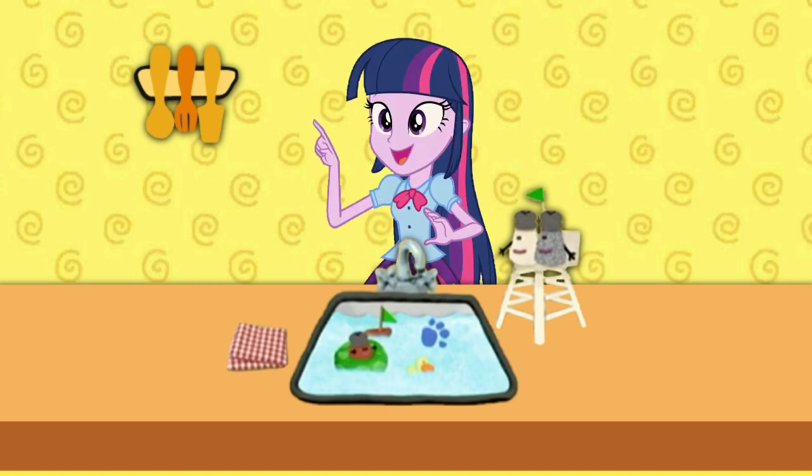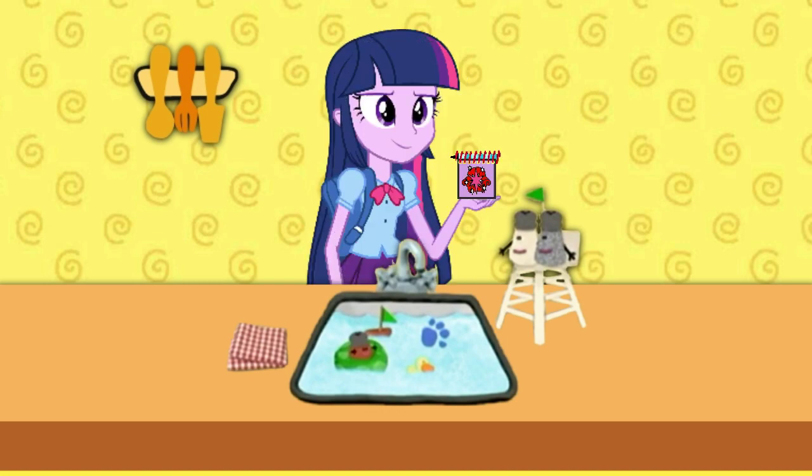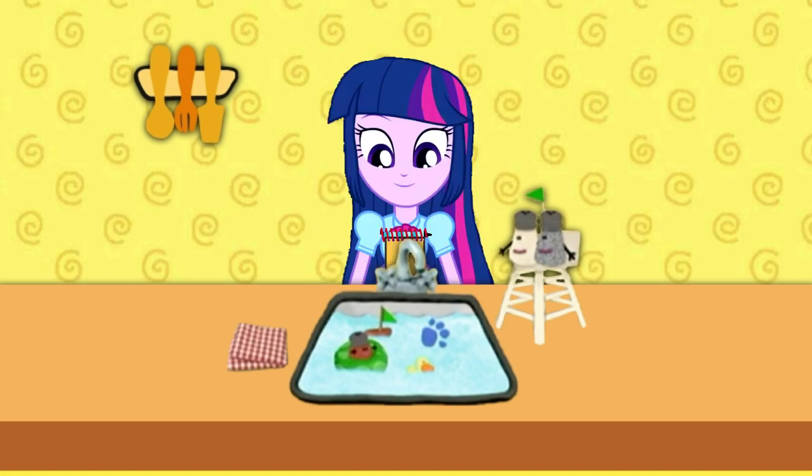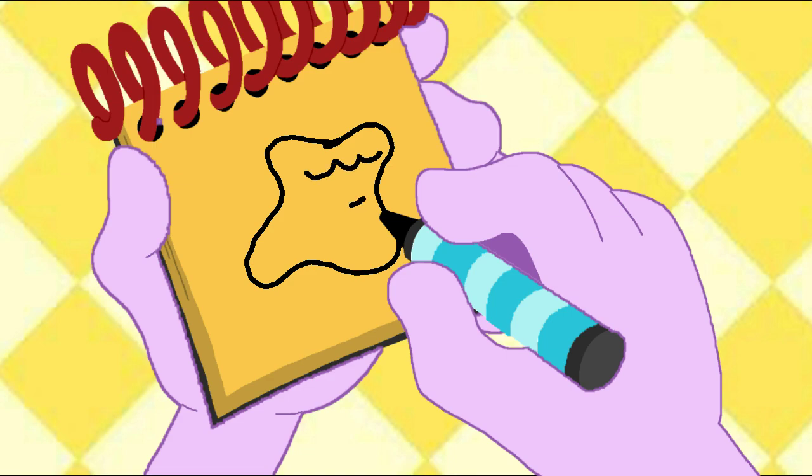Do you know what we need now? Right! We need to write this clue down in our handy dandy notebook! Okay, so... Water. Water is like this big, kinda shapeless, amorphous shape with some wavy lines there. That looks like water, don't you think?